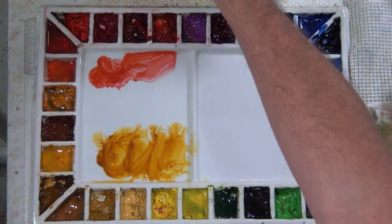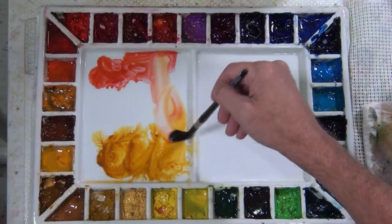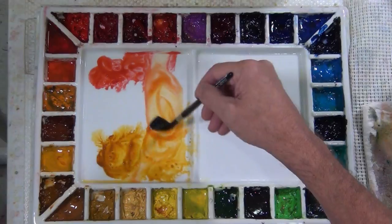Here I have quinacridone gold and quinacridone coral. I'm going to mix the two together on my palette and I can get a variety of different tones to use for my wash.